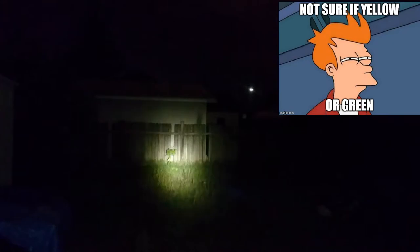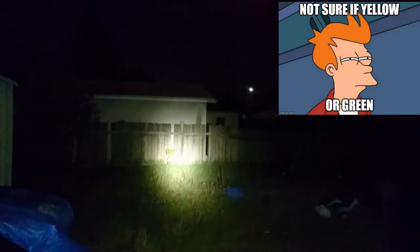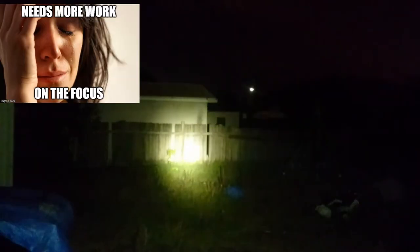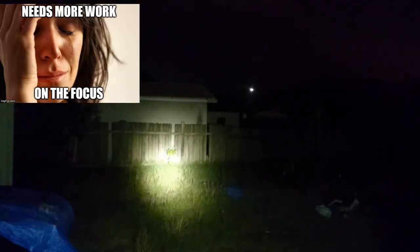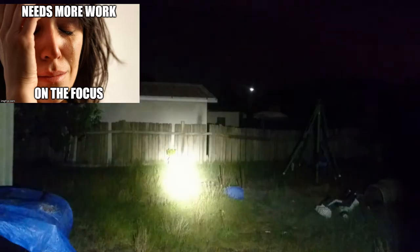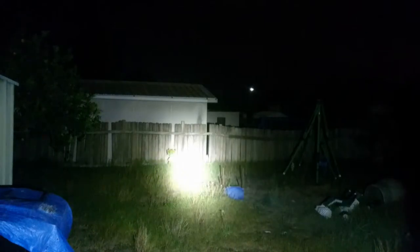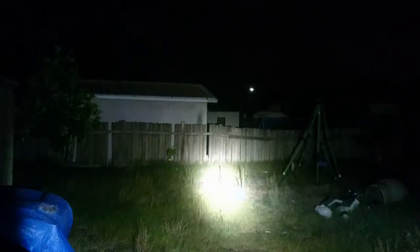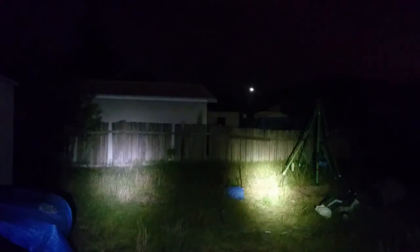You can see the beam is a lot more yellow compared to the other C8, and to me it looks a lot better. This is on mode four — they both have the same BLF A6 drivers with the same mods, both with spring bypasses on copper boards. On the highest mode you can see output is down with the de-domed XPL v5, but I know it's probably hard to see because of the glare.